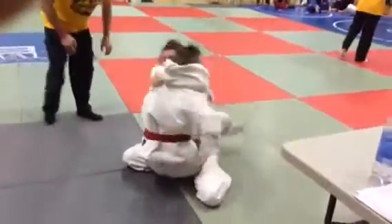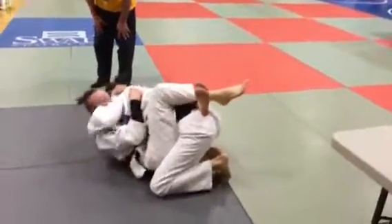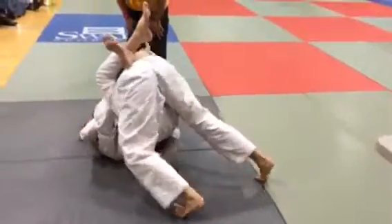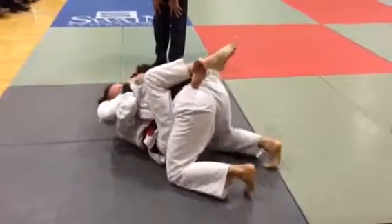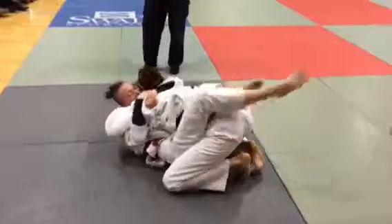Come grab the thumb. Good. Good. Keep attacking, Taylor. Good. Just relax. Move your hips, Taylor. Move your hips.